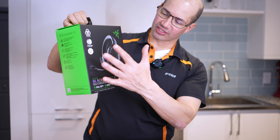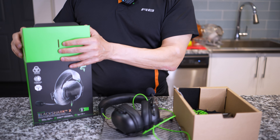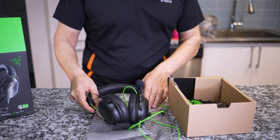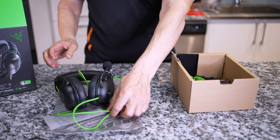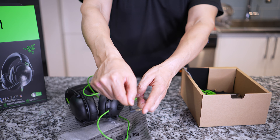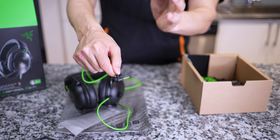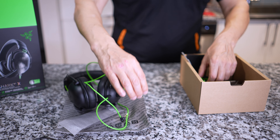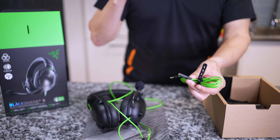Now you can see what they look like here. Let's look at what's in the box — it's a nice box, looks like Razer, got the green and everything. You open it up and here we've got the headphones. It's just a 3.5 millimeter jack. You can plug these right into a PS4, PS5, Xbox, or just some kind of outlet.